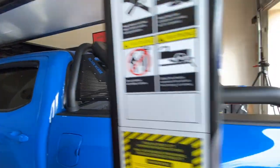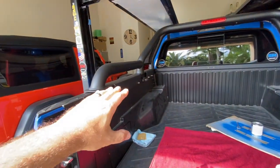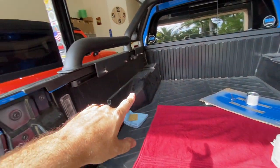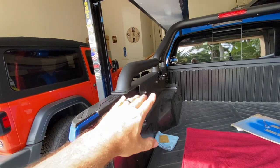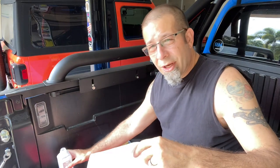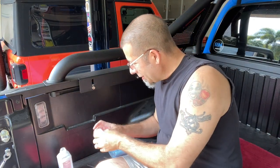First things first, I need to clean everything off with rubbing alcohol. Because I want the paint to stick as long as it's going to. I'm sure over time it'll probably flake or chip and I'll have to touch it up, but I'm going to do that first.